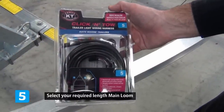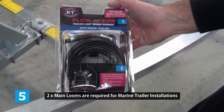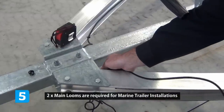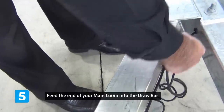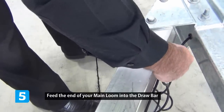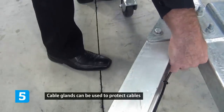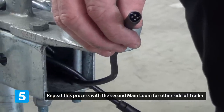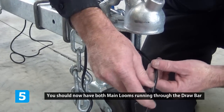Select your main loom, which is blue number five. You will need two main looms to run down each side of the trailer. Simply install through the side of your drawbar, pushing the cable to the front where your trailer plug is fitted. You may also use a cable gland to protect the cable.